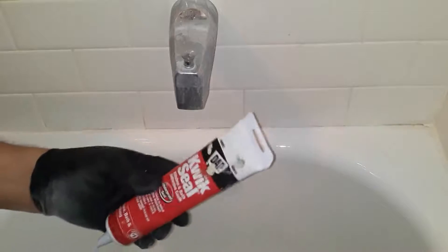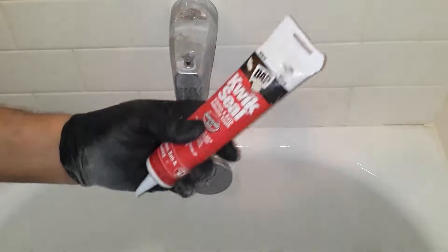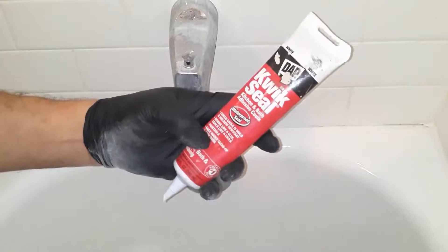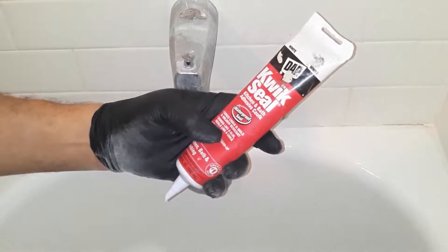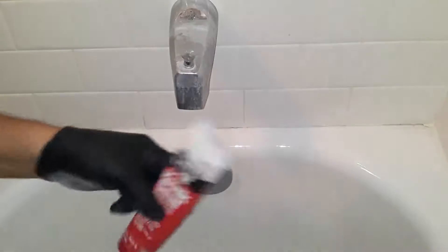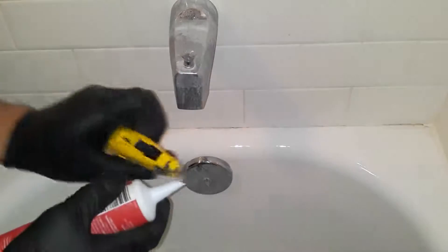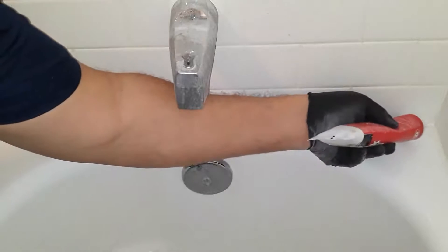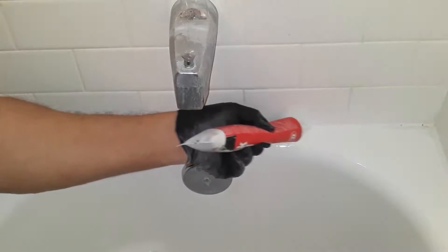Now that it has dried thoroughly, we want to apply the new caulking. There are all kinds of caulking out there, but I like to use kitchen and bath adhesive caulk because it's mildew resistant and mold resistant. You want to cut it at a 45-degree angle — I've already cut this one — and then apply a nice even bead all the way across.